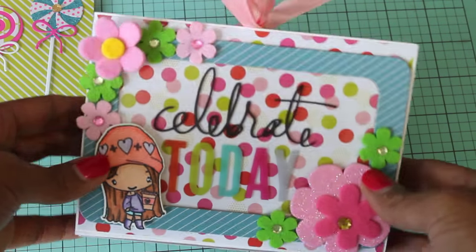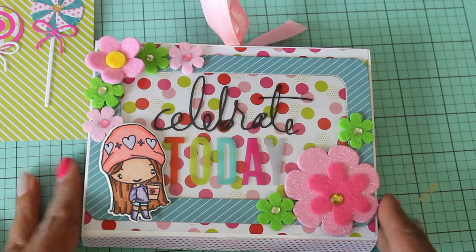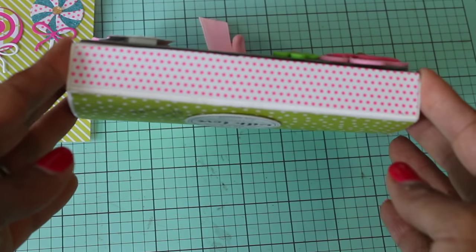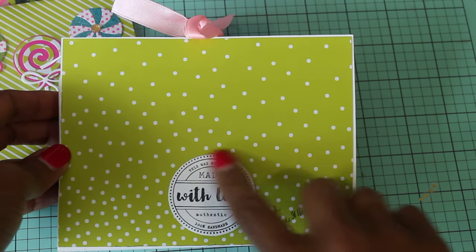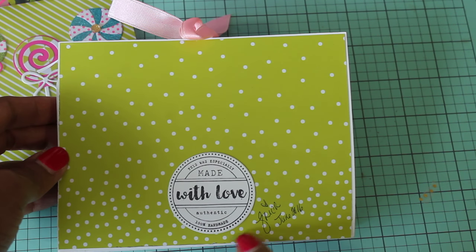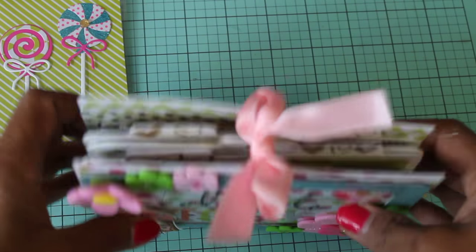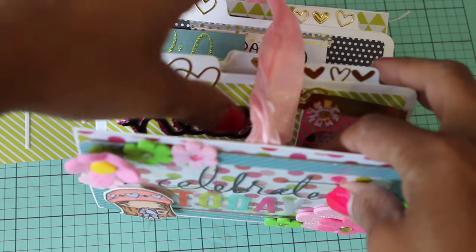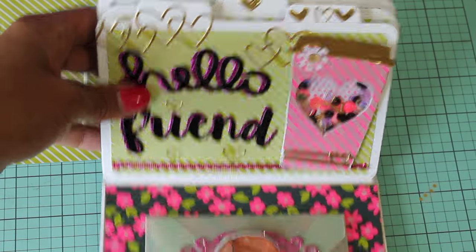I did kind of make this like a mini album just using heavyweight cardstock and not chipboard. So this is the gusset and then this is the back of the book. And this is a stamp that says 'this was especially made with love, authentic, 100% handmade.' Then I just put my name and signed it — just wanted to do something a little bit different. I did use a satin ribbon pink closure, and you open it up and this is what it looks like on the inside.